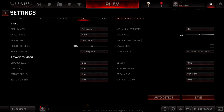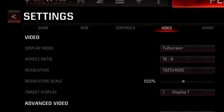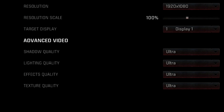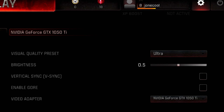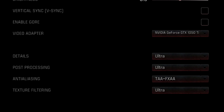Let's take a look at gaming performance. In the settings for Quake Champions, the display mode is set to full screen 16 by 9, 1920 by 1080. All quality settings are at ultra. We have the NVIDIA GeForce GTX 1050 Ti with ultra settings, and in the details, post-processing and anti-aliasing are all set to ultra.